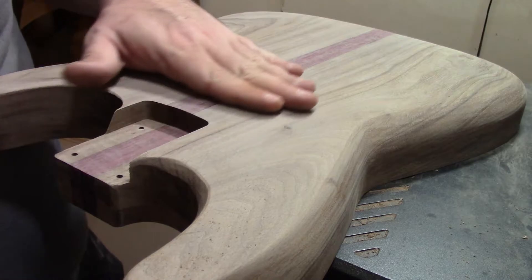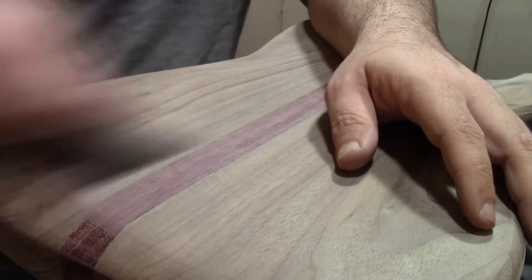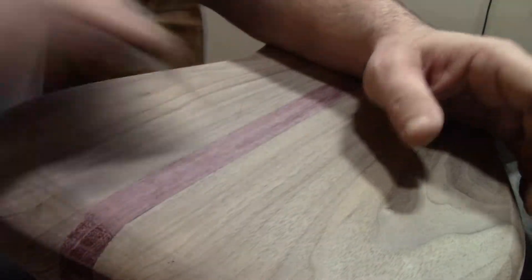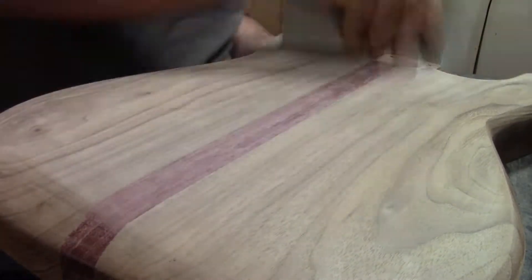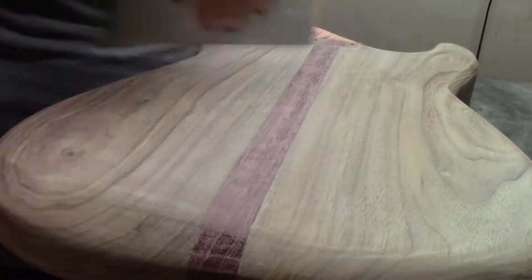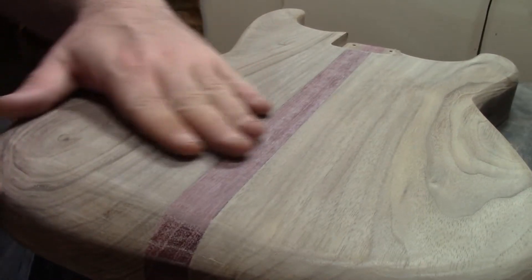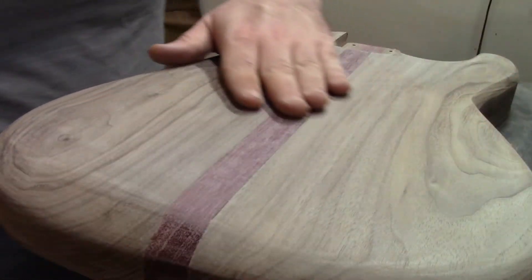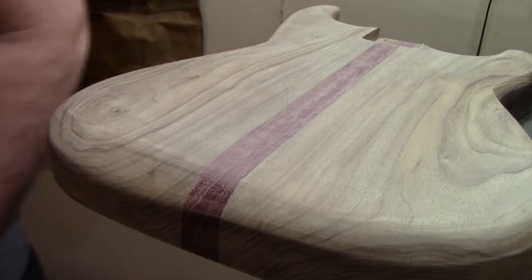We're pretty close to the end of all the work activities on this instrument for this video. I'm going through one more time with the card scraper, just trying to smooth things out and get any dust out of it. That's another nice thing about the card scraper — you can get dust out of stuff with it. At the end of the day, the card scraper enhances the quality of your work after sanding and can even be used as a shaping method if it's sharp enough.